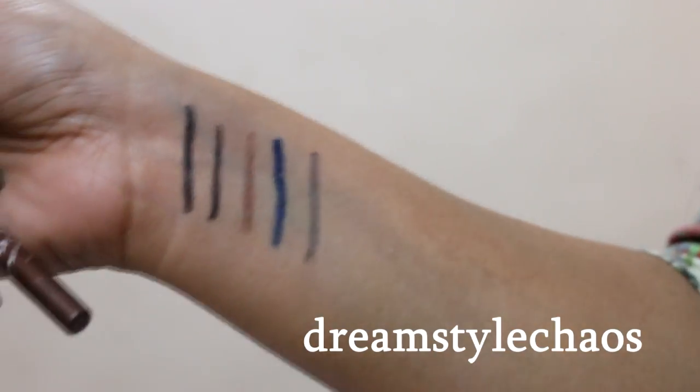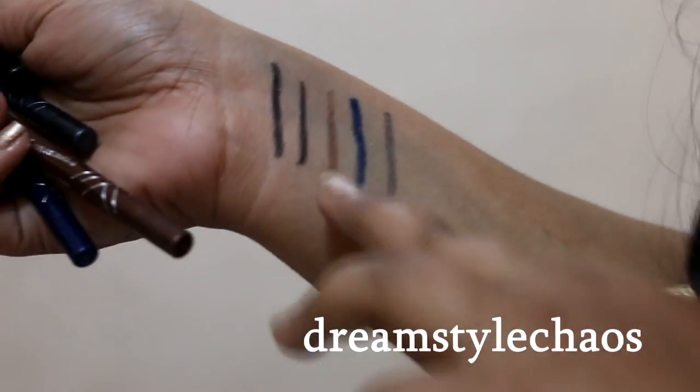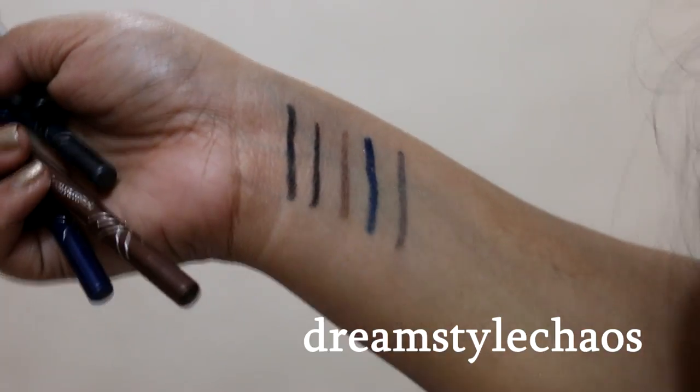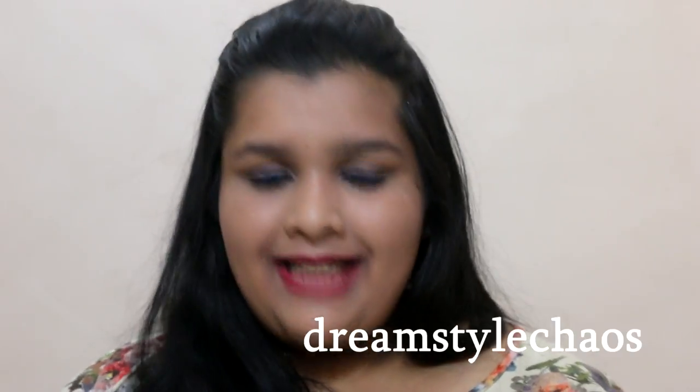As you can see, the blue one has bled a lot, and even the gray one, while the brown and the black are truly doing well.